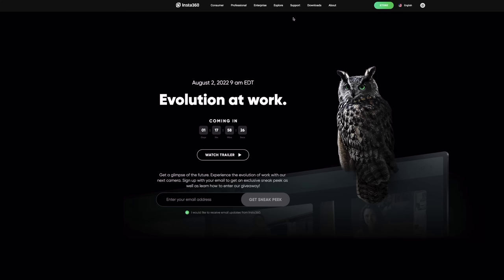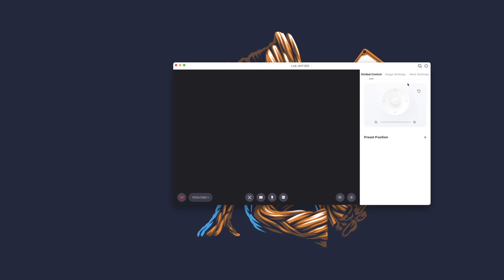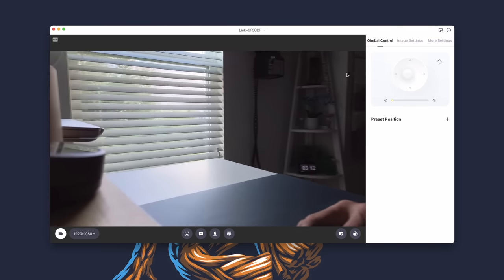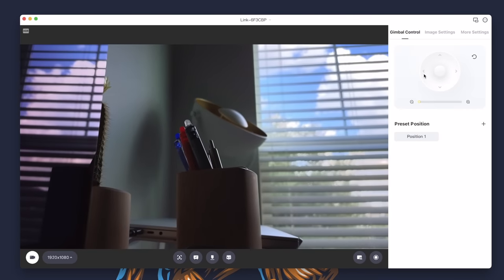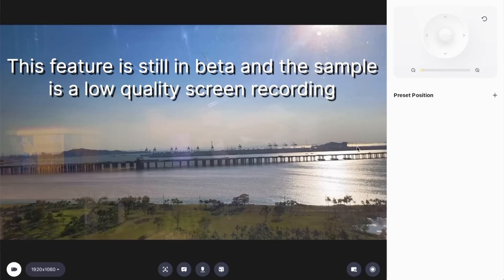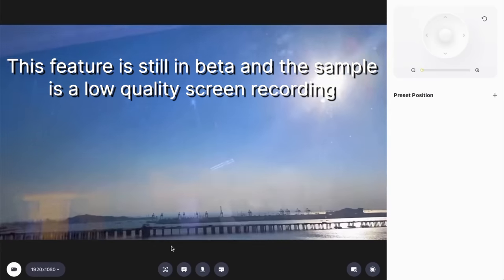Setting up the Link is easy. Start by downloading the Insta360 Link software, which can be found at the link in the description of this video. Once downloaded, plug in the Link camera — it should be recognized right away within the app. The first thing you'll need to do is navigate to more settings within the app, scroll all the way down to the bottom and make sure there are no available firmware updates. The app offers tons of features, including full control of the gimbal and the camera. This means you can manually pan, tilt, and digitally zoom within the gimbal control tab. You can even set up preset keyframes for instantly switching views, which is perfect for presentations and live streams. In the future, you'll be able to adjust the field of view and zoom by simply dragging your mouse in the preview window — something Insta360 told me about and I can't wait for it to arrive.